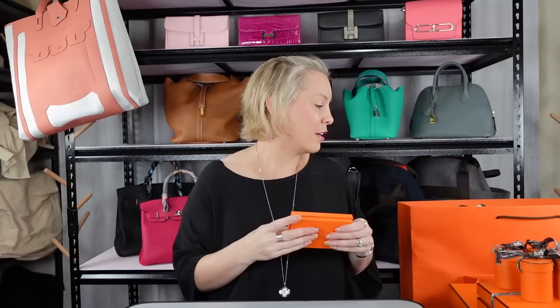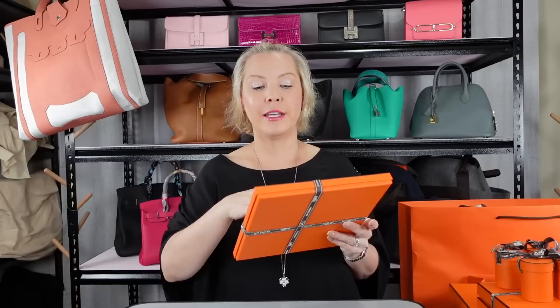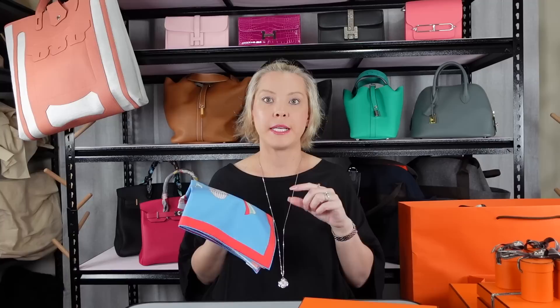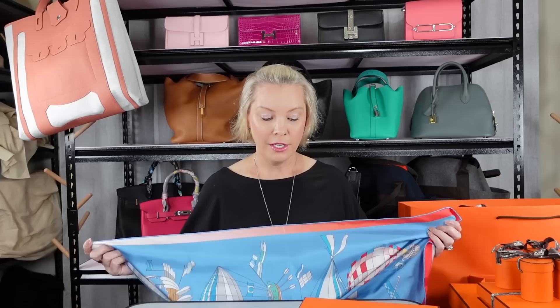I love Hermes silks — I have so many, it's insane. I will actually do a reel on my Instagram page once I finish unpacking of all my silks hanging, because they take up a lot of space. I'll throw up my Instagram handle so you can come find me — I post a lot about my collection over there and I'm currently setting up the room I'm sitting in with all my items. Everyone's going to go, 'you're an insane woman' — and yeah, fair enough, I am absolutely.